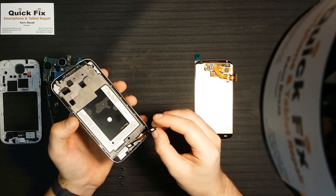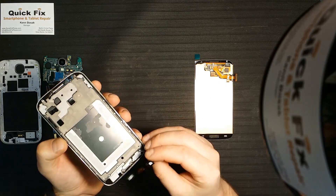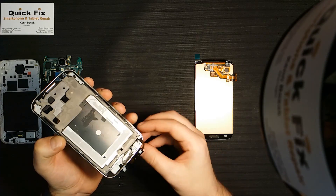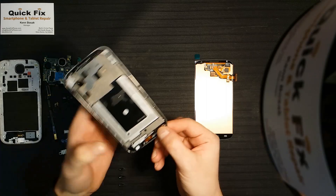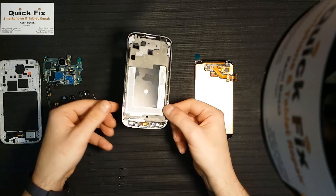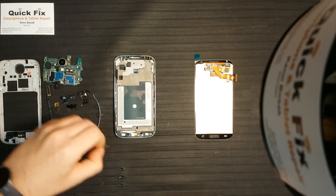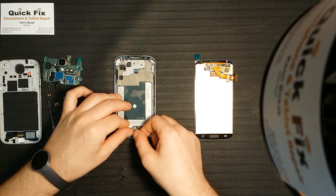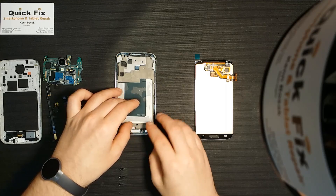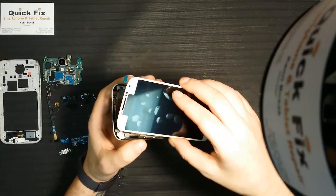What you're going to do is fish that through the bottom right side. The adhesive does make it tricky. Now that the soft keys are in place, you can take the physical home button, line that up on top of the soft key, and now we can assemble the mid frame and LCD.